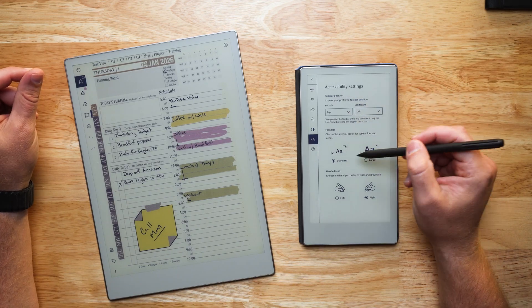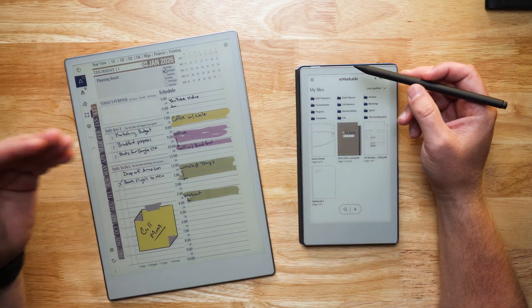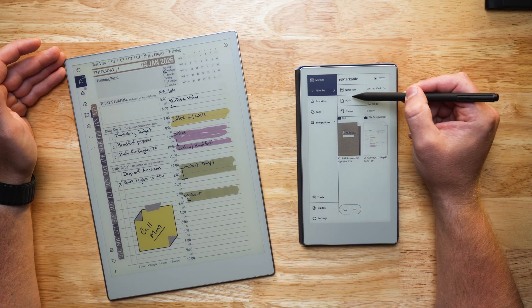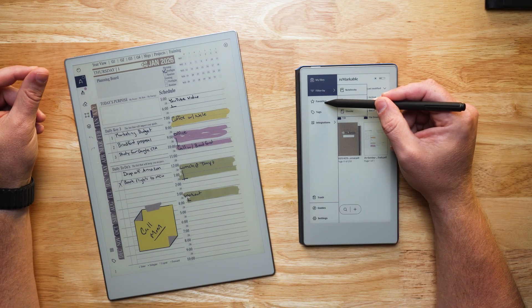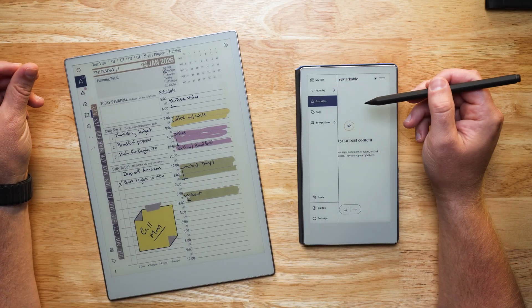Accessibility tools are going to help you organize the font size as well as set whether you're right-handed or left-handed. So those are some basic quick start features in the settings. Let's talk about navigation. Up at the top, you're going to have the ability to see your files, filter by notebook, PDFs, and eBooks. You also have a place for adding favorites, and you have the ability to create tags.